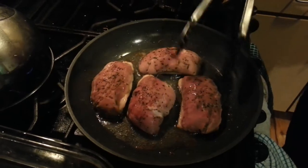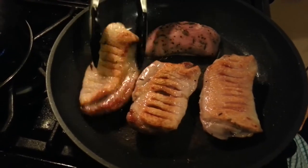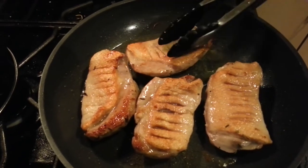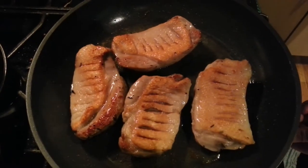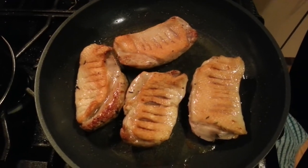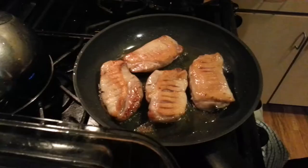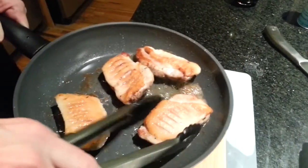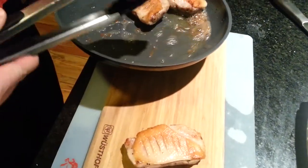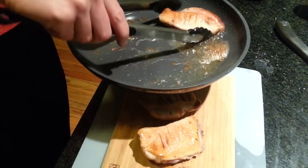5 minutes is up, so we are going to cook the non-skin side for 1 minute. As you can see, the beautifully crispy duck skin. We are going to cook it on this side for a whole 1 minute and then we are done. Afterwards we are going to sauté our broccoli and then I will prepare the plate. We are done — look at all that good fat. Put it here and let it rest for a minute. That smells so delicious.